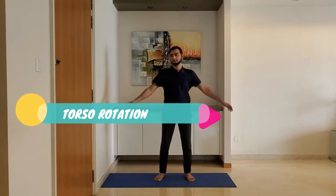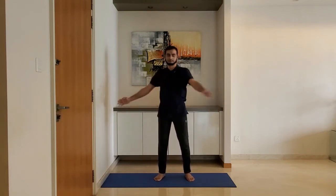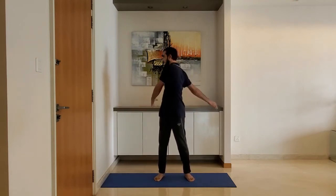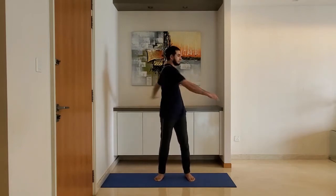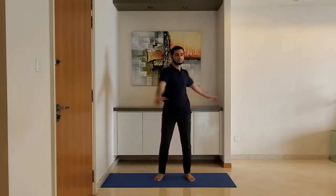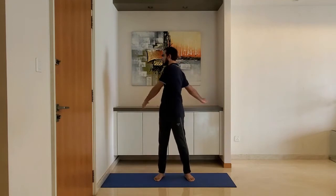Next up: torso rotation. Stand feet shoulder width apart, arms relaxed by the side. Swing, lifting the arms gently, rotating the torso. Breathe normally. Do not over stretch. Do it for 10 to 15 seconds.